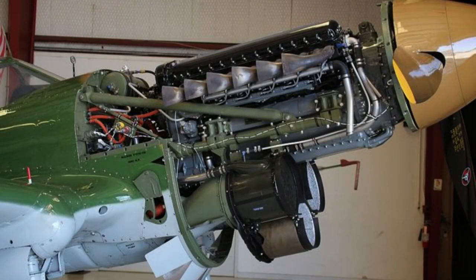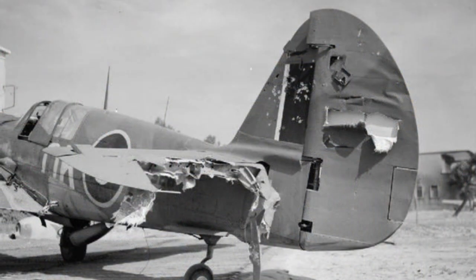Powered by an Allison V-1710 liquid-cooled V-12 engine, the P-40 Warhawk had a top speed of around 360 miles per hour (580 kilometers per hour) and a range of approximately 650 miles (1,046 kilometers). Although it wasn't the fastest or most maneuverable fighter of the war, the Warhawk was praised for its robustness, allowing it to withstand significant battle damage and continue flying.